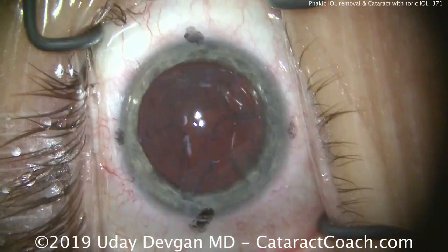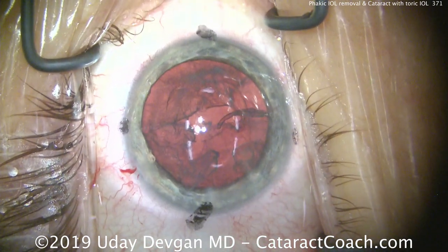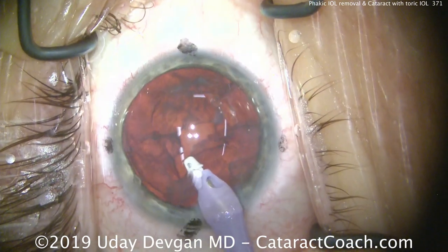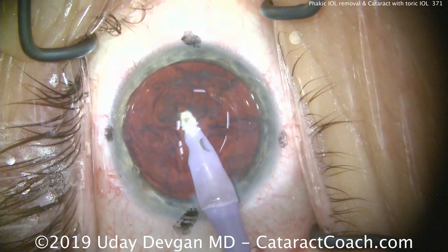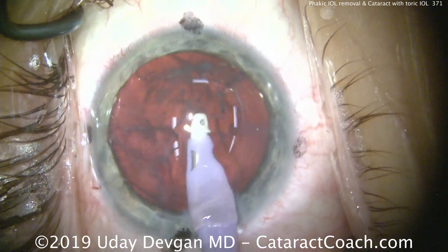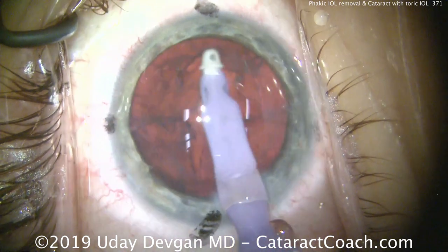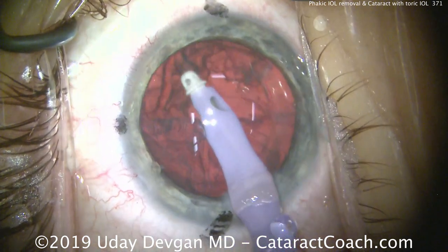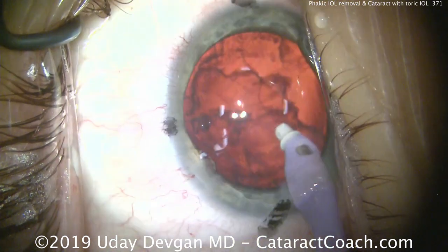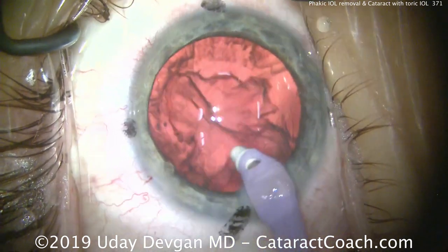The lens nucleus has been completely removed — that went beautifully. We'll adjust our light here to bring out the red reflex a little bit more. Now we're ready for the I/A probe to remove the cortex. Taking our time, we'll do a nice gentle job to remove all the lens cortex and clean up the capsular bag nicely. This patient has a large degree of myopia, which we'll certainly address, and about two diopters of corneal astigmatism, which we can effectively treat with a toric IOL.